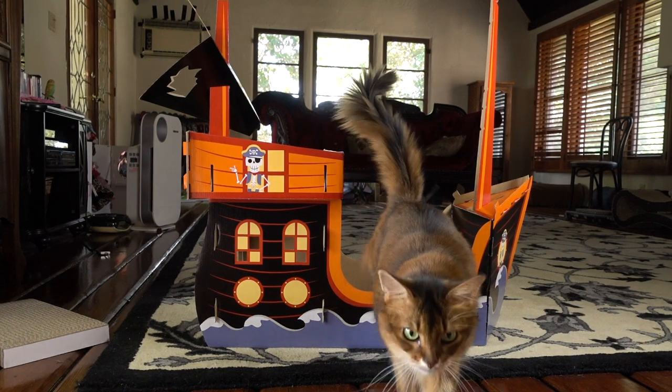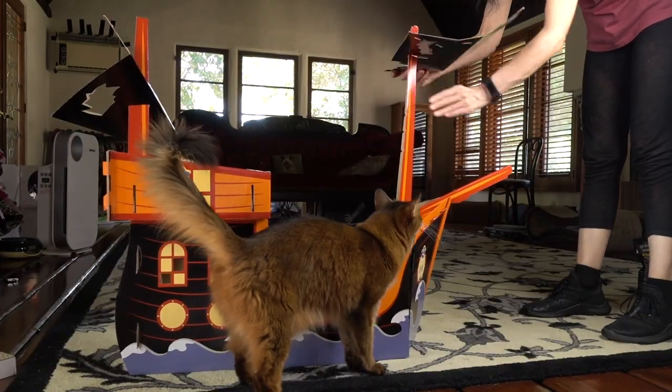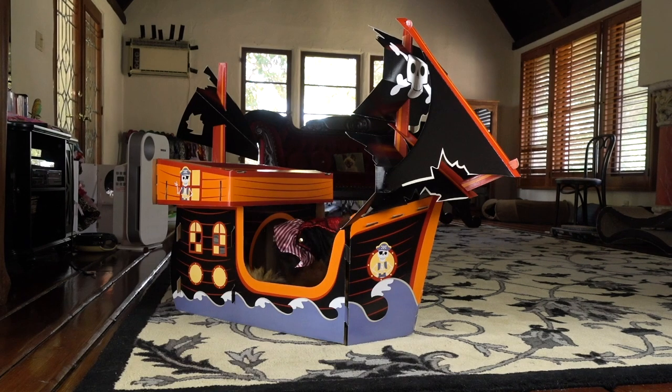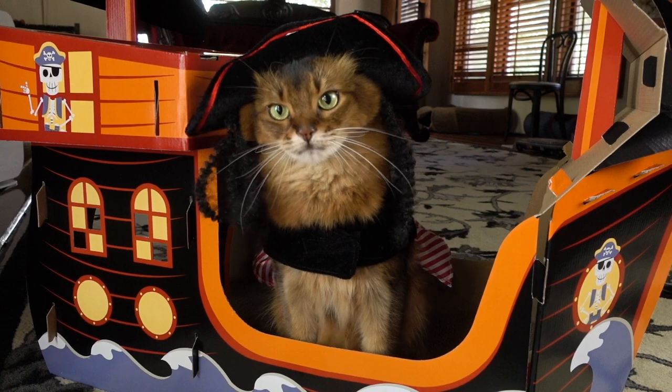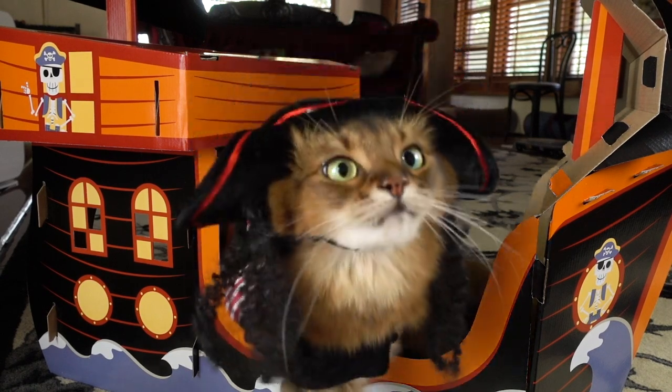So far so good. I think we've got a pirate ship here! Are you ready to go sailing? Are you ready to go on an adventure? Pirates always deserve treats, don't they? Okay, thanks. I'll see you in the next one. Bye bye!